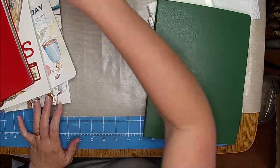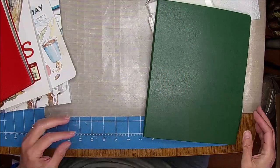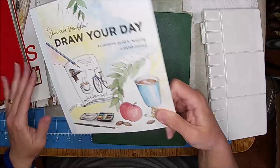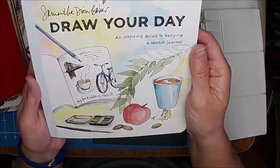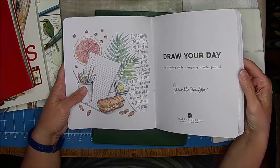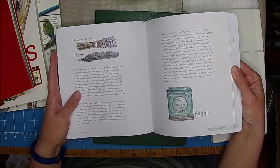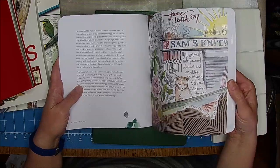The last couple of days I've kind of been focusing on a Hobonichi-type, draw-your-day journal. I was inspired by Samantha Dionne Baker. Her book is called 'Draw Your Day.' What she does is she kind of looks at the ordinary and makes it not mundane. She'll focus on something like a dead leaf, or the tin that the tea came in. I really liked this.